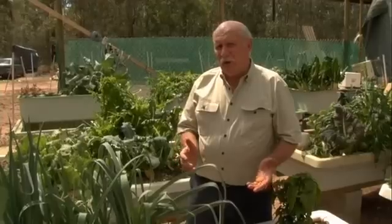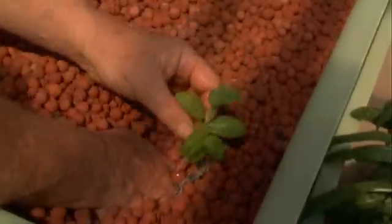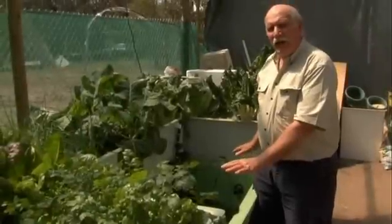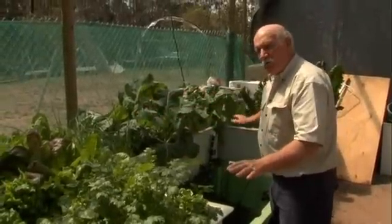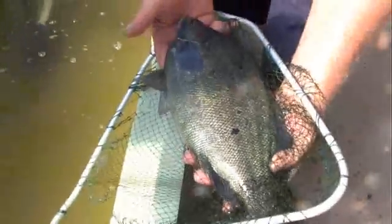There's a lot of mystery surrounding aquaponics but we want to demystify that totally for you in this video. So if we've got a 1,000 litre tank for example, we can have 1,000 litres in volume of grow bed. Look at this beautiful fish.